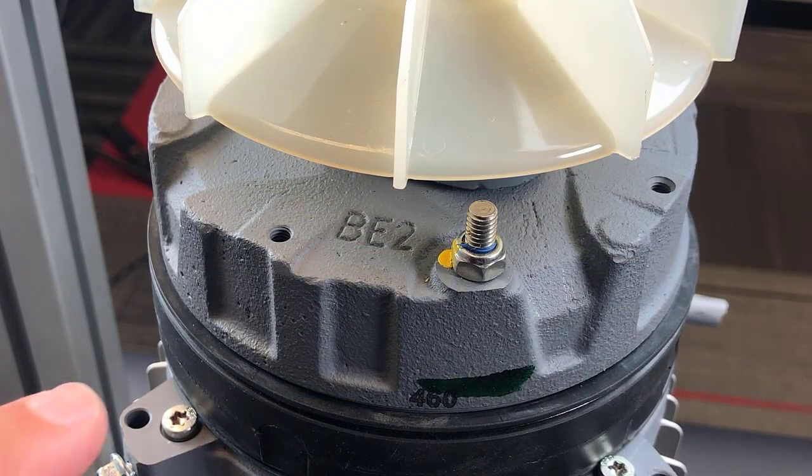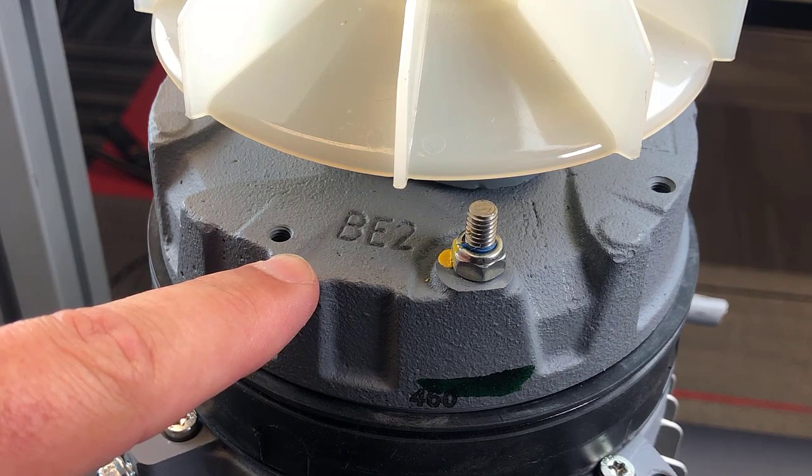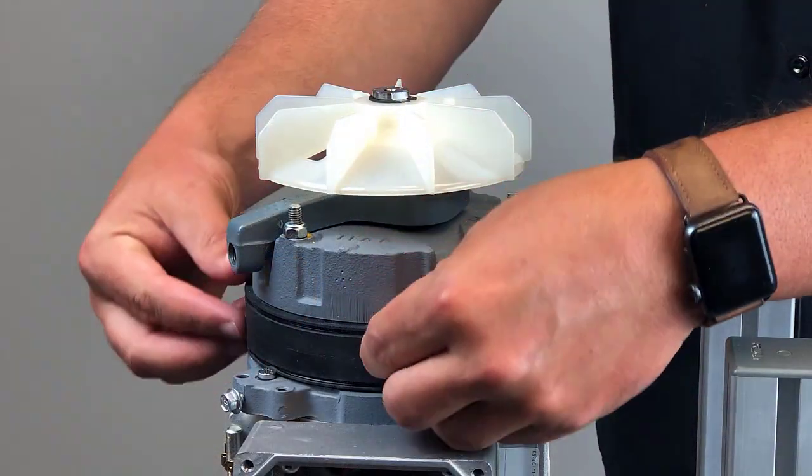Verify the brake type to determine the proper adjustment value as found in the operating instructions. Remove the rubber belly band.